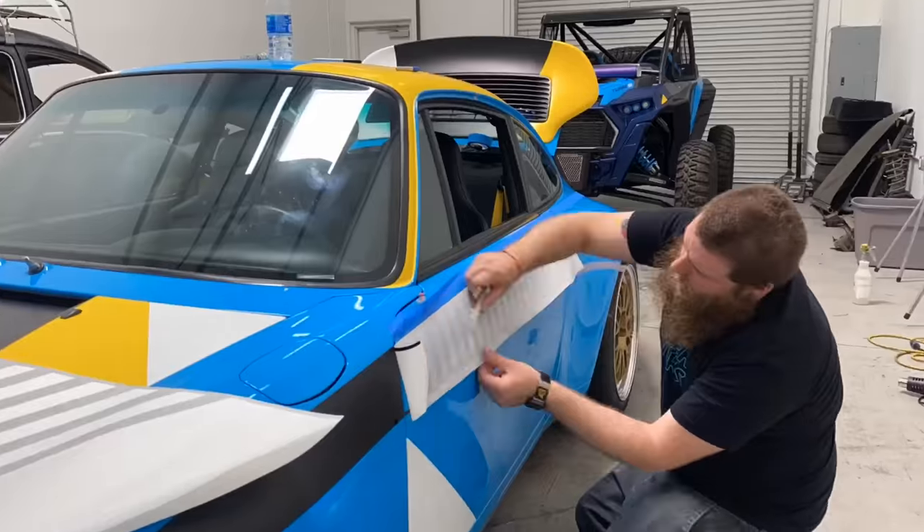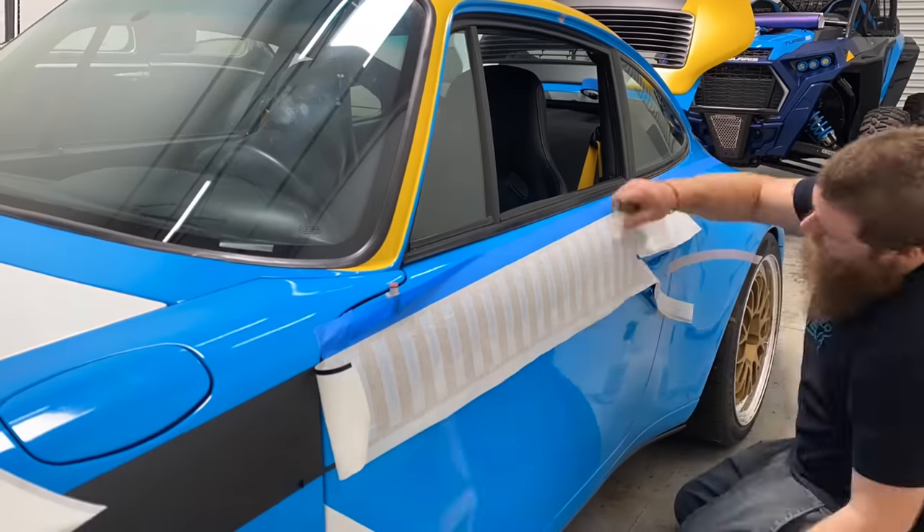Starting on the passenger side was the practice run — as a result, the driver's side went a whole lot quicker, starting from the front and working backwards. Gino cuts around the door handles and layers up the strobes. The old man helps out on the trickiest part, the rear quarter, since the contours going around the flare make it harder to get it to lay flat. Finally, Gino puts the last Vedaworks sticker on. Massive thanks to the Vedaworks team — Gino, his girlfriend Taylor, and Pops — for doing an awesome job with the vinyl graphic application.